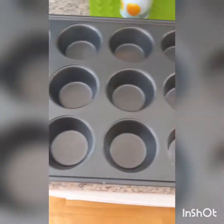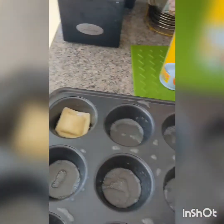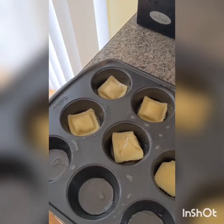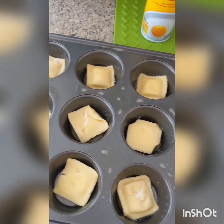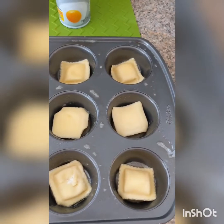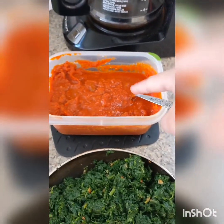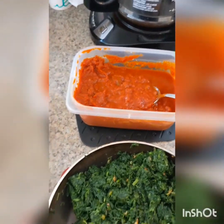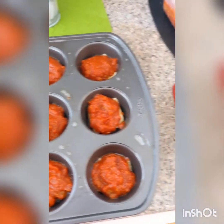Spray a muffin pan with pan spray or grease it with oil, and place one ravioli in each hole. Next, add about a tablespoon of marinara to each cup — you can use store-bought or homemade; this particular one is homemade. Then add about one and a half tablespoons of your spinach mixture.